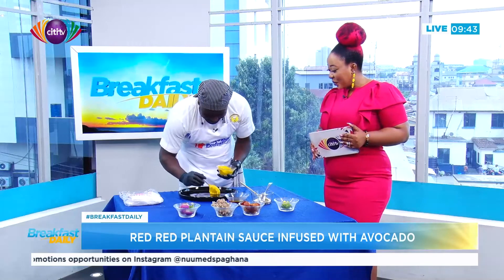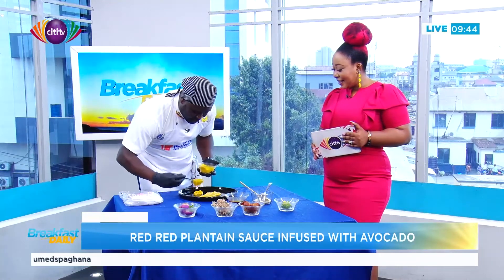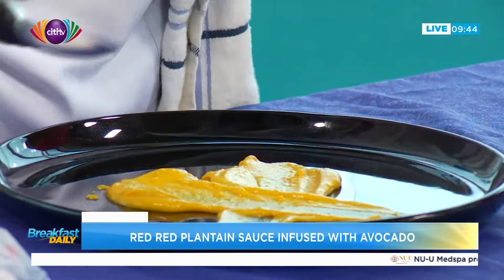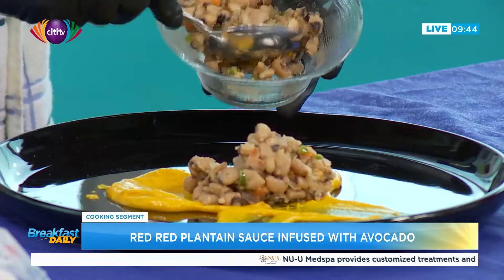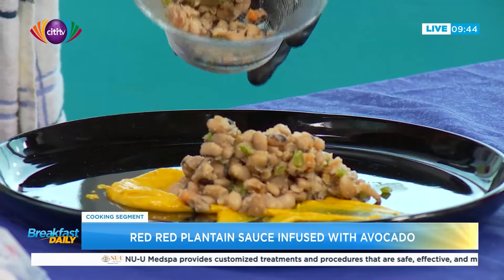First, use your plantain sauce as a base and plate it however you like — just play around with it. Then you add your gobe, which is the beans. That's already looking good! This is what we're calling 'bougie gobe.'